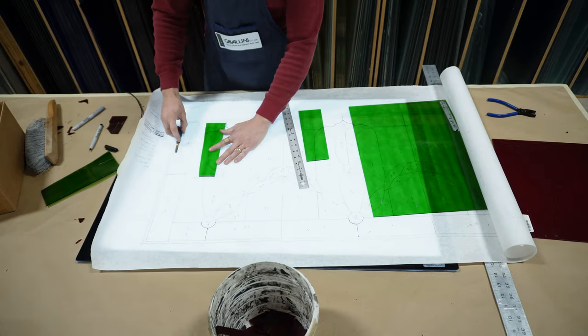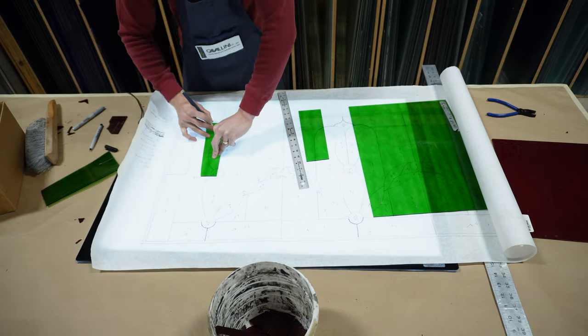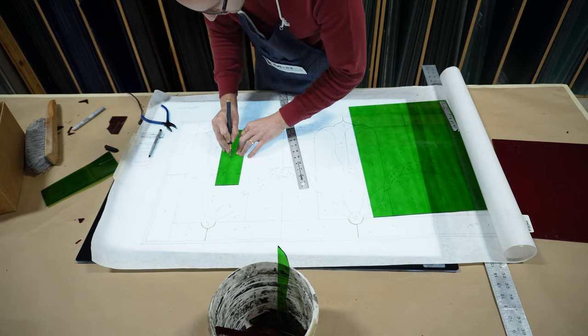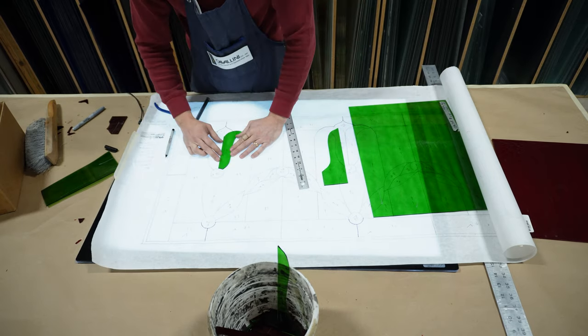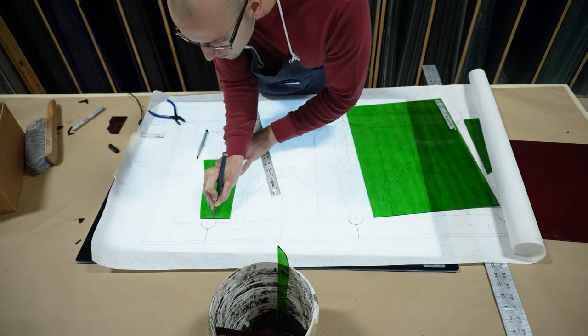The basic idea behind cutting glass on these patterns is to keep the scoring wheel just inside of the line on the pattern underneath the glass. The reason why you don't want to cut directly on the line is because we need a small amount of space to allow for the heart of the lead. If you're interested in a more in-depth tutorial on how to cut glass for stained glass, check down below the like button for a link to a video I made with all the ins and outs of stained glass cutting.